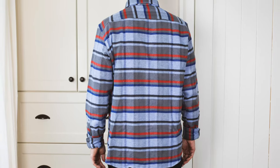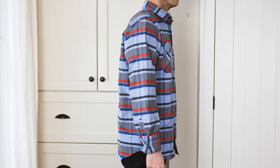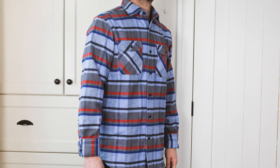I think I could have gone with a medium and been fine, but the large works as an oversized fit, which works for me because I dress pretty casual. I think it would have been alright in either a medium or a large. This is just a really great shirt.